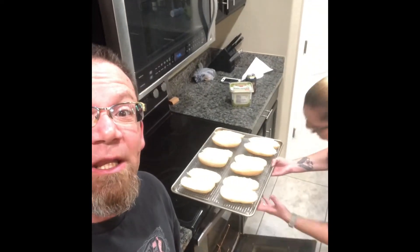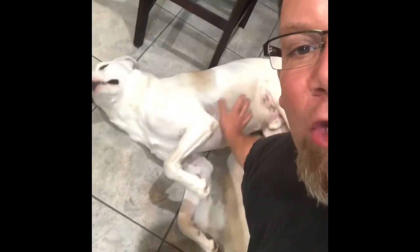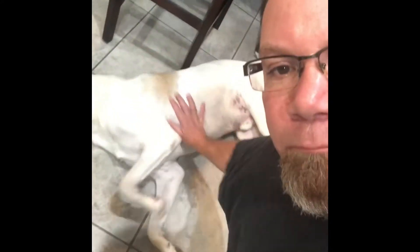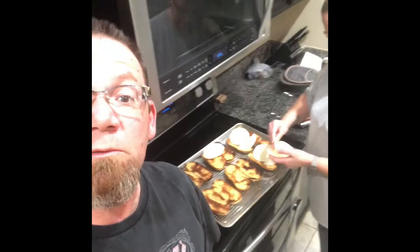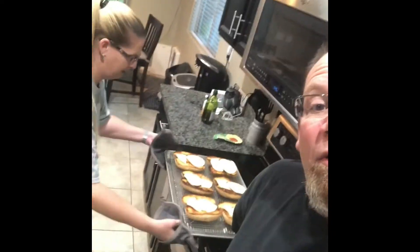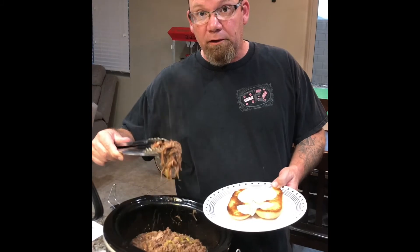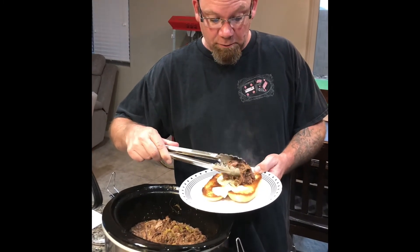You have to butter the rolls and put the buttered rolls in the broiler. Pat the dog. Once the rolls are toasted, you put the provolone cheese on the rolls and put them back in the broiler. You have melty cheese on a toasted hoagie roll — then you put the good stuff on the cheesy roll.